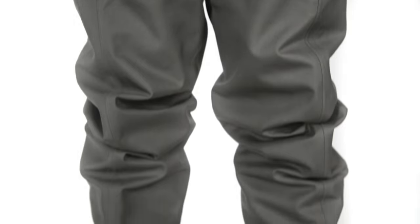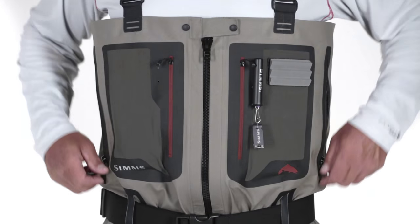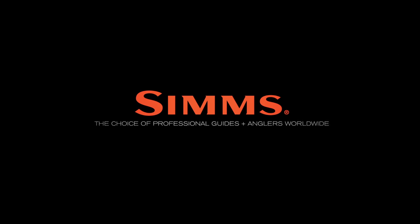A patented front and back leg seam design facilitates an articulated fit for supreme comfort and maximum mobility. Also featuring two zippered chest pockets with integrated retractor docking stations, two micro fleece lined hand warmer pockets, and an adjustable air mesh suspender package, the G4Z combines convenient comfort with unsurpassed durability.